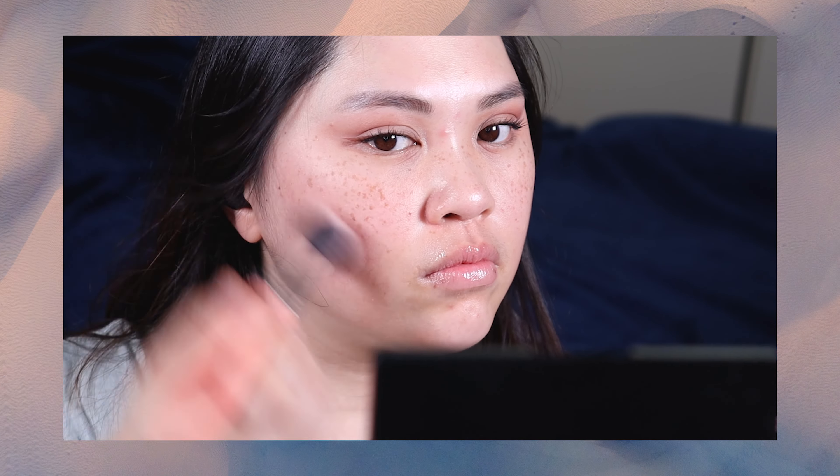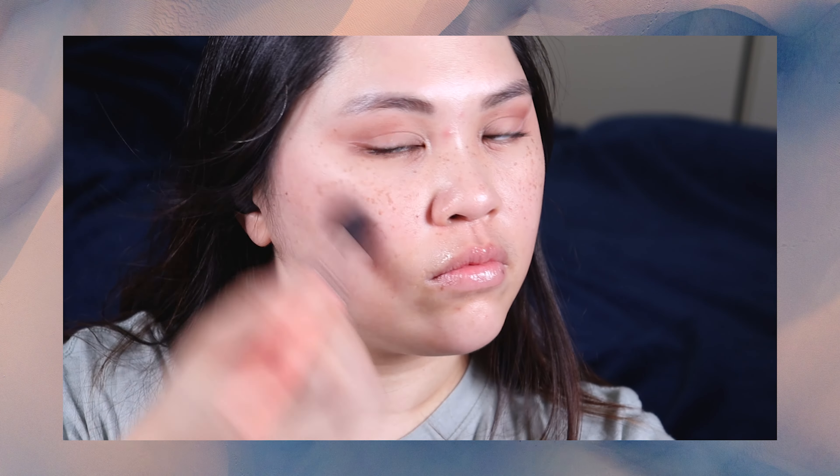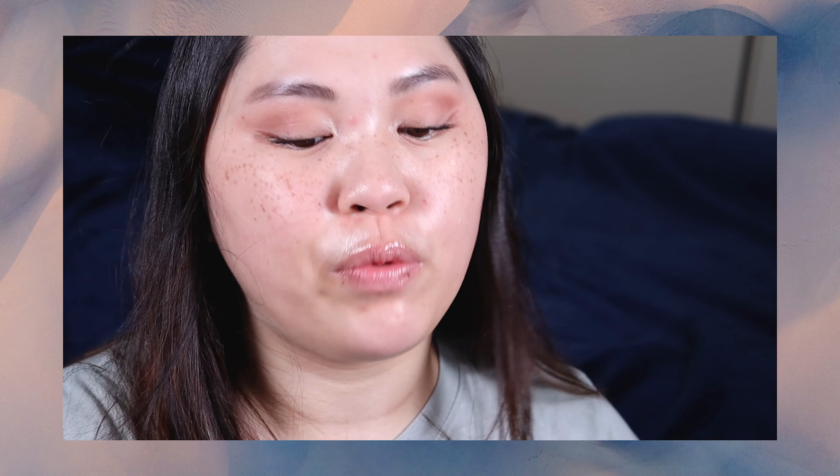For blush, I'm going to use a little brush and the PYT Beauty Hot Flush blush. And again, I'm skipping out on foundation this week.